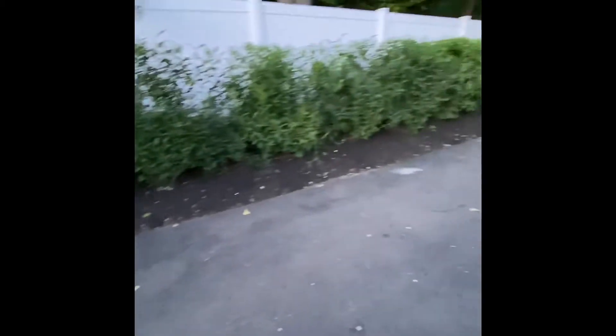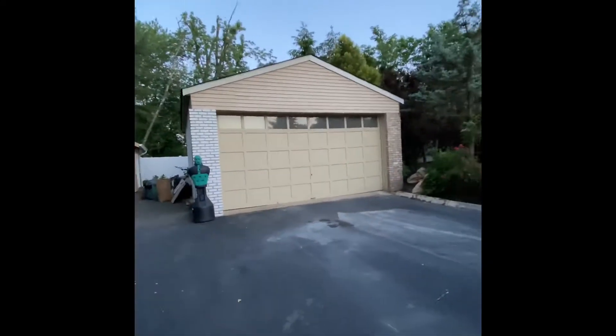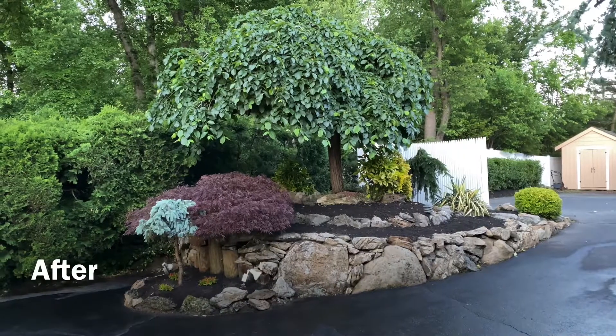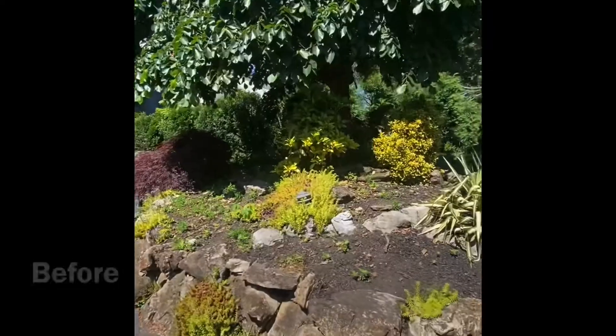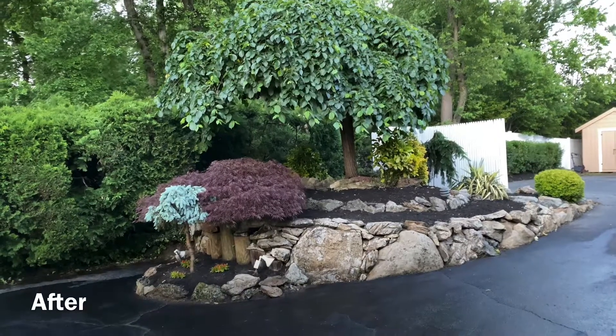But I mulched this up yesterday. So we getting there, we getting there. I still didn't finish painting that. Take the weeds out, put some mulch in.